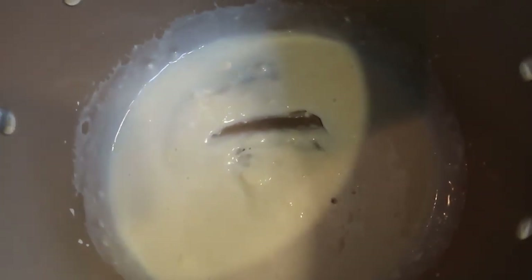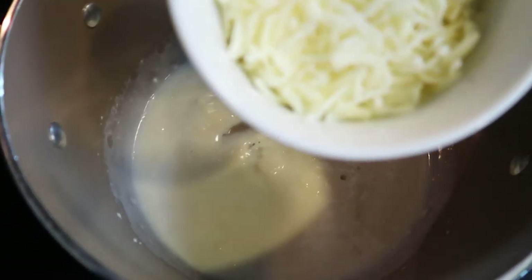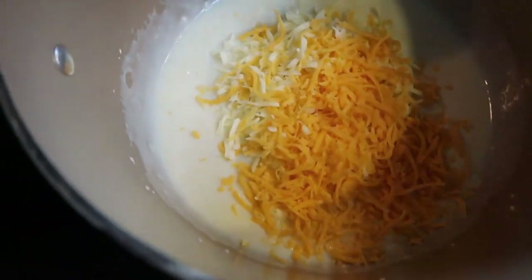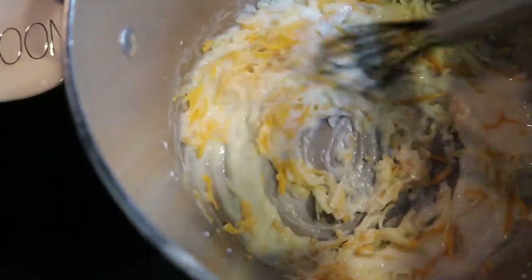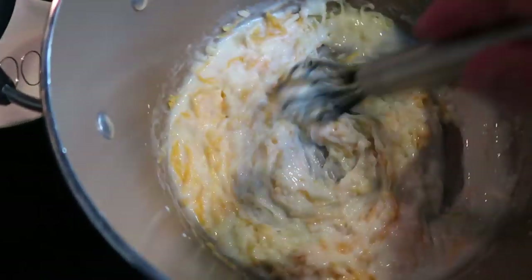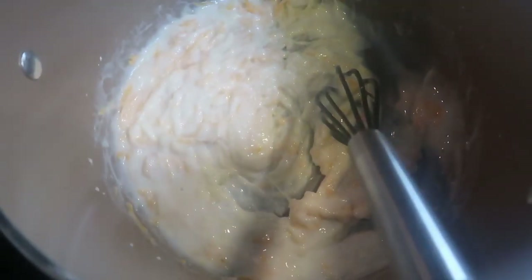Once your flour and milk mixture are nice and thick, we're going to go ahead and add in our cheese. I have four ounces total — two ounces of fat-free and two ounces of mozzarella. The recipe says this is going to be really thick, which it is, but once we add in the broccoli it will help thin it out. I'm just going to whisk this until the cheese is nice and melted.